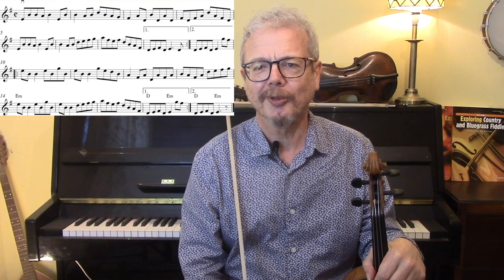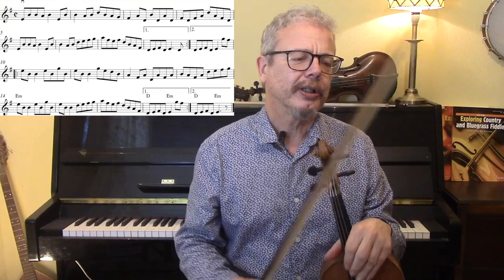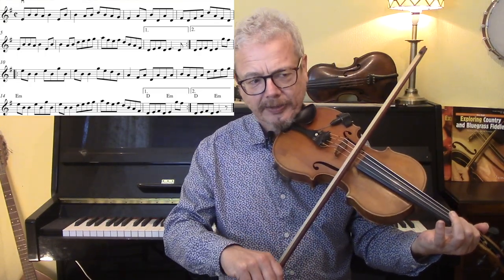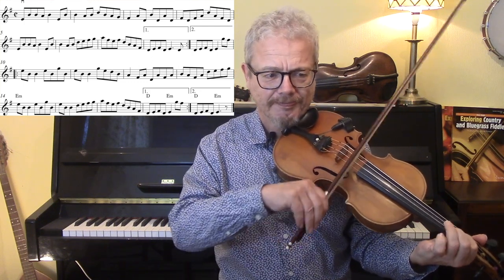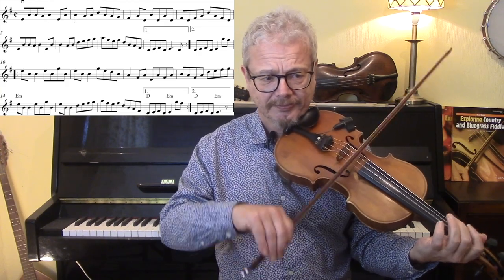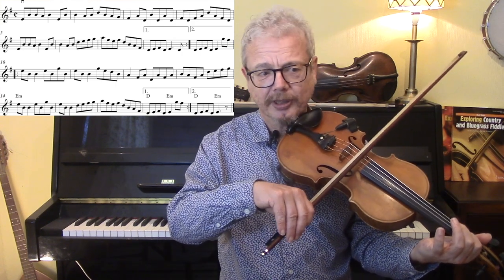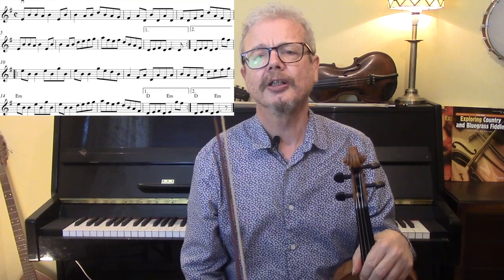Now that to my ear was pretty awful. It has no drive whatsoever, it has no lift to it, and it's extremely inconsistent. So if you start off with the first bar, then having no slurs means you start the next bar with an up bow, and then a down, and an up, and then the first bar which you have already played starting with a down is now coming with an up. So in terms of muscle memory for learning the phrases, this is pretty useless.